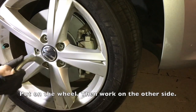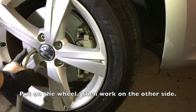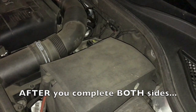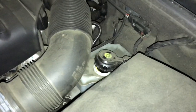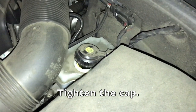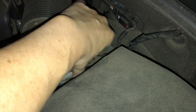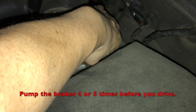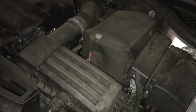Put the wheel back on and then work on the other side. Once you have completed both sides, you are done. Don't forget to close the brake reservoir cap tightly. Before you start driving, pump the brakes about 5 to 10 times. If you forget to pump the brakes, there will be no pressure in the brake system and your brakes are not going to work. So do not forget to pump the brakes.